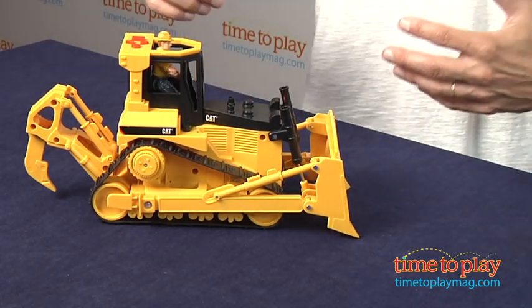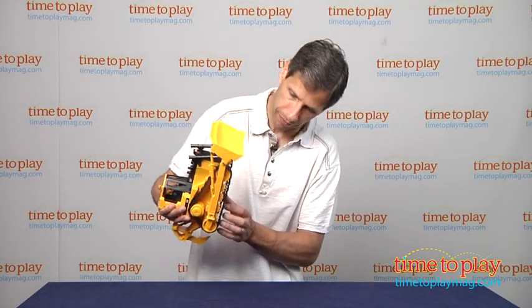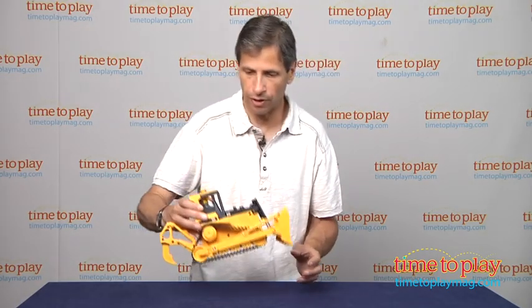One of the great things is you can play with this toy with the sound off. So I'm going to put the sound off now.